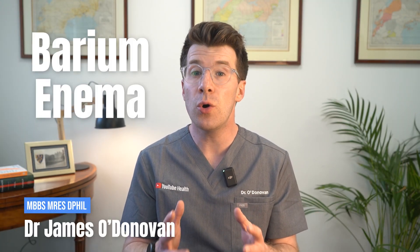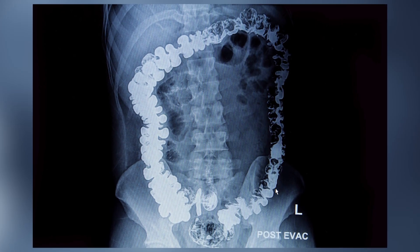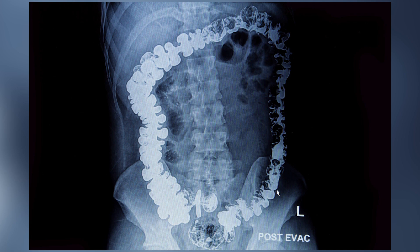My name is Dr O'Donovan and if you've been told you need a barium enema, or you're wondering what this involves, then this video is here to walk you through it. A barium enema is a test that can highlight the large bowel so it can be clearly seen on an x-ray. It's not used very often these days but in some cases it can still be a useful way of investigating bowel problems.